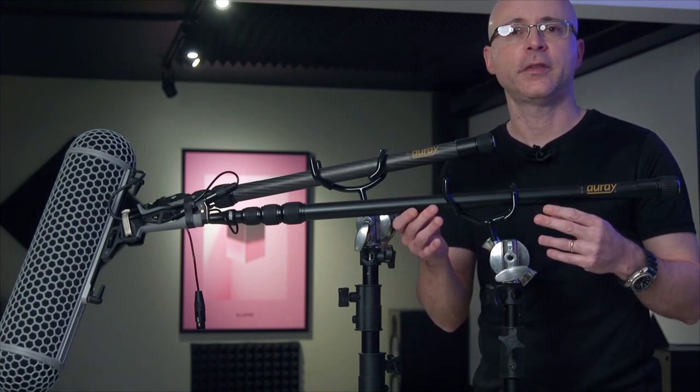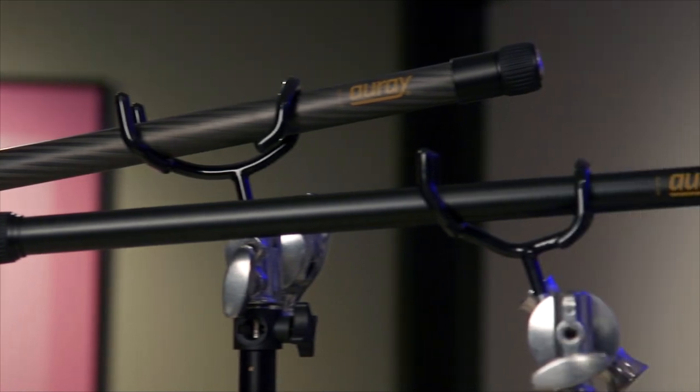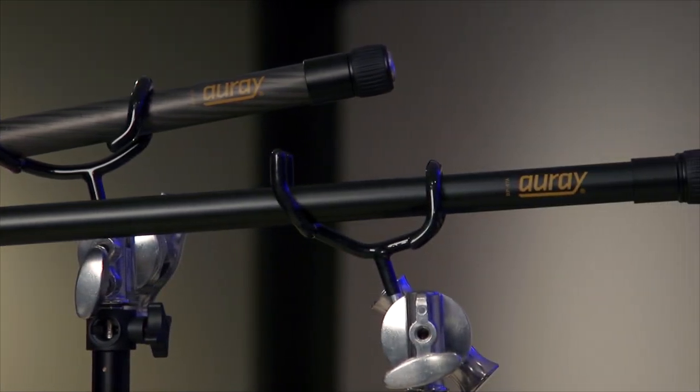A quick disclaimer: Alray sent me this boom pole to test out. This video is not sponsored by Alray — I don't get paid to say anything here, all my words and opinions are my own. I'm going to be doing a light preview on them, throwing in some boom techniques, going through features, and addressing some things. With good boom techniques, this boom is going to serve you very well on your production — for sit-down interviews, corporate video, or on set shooting a movie scene or whatever.